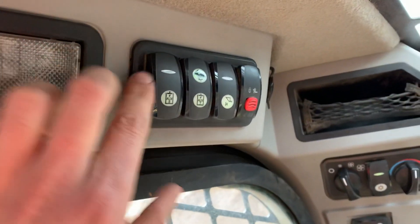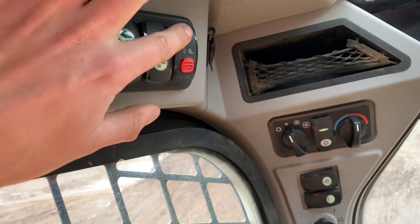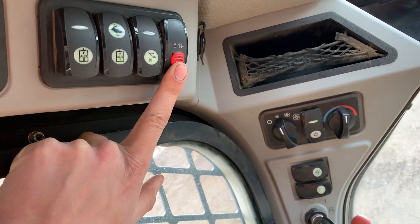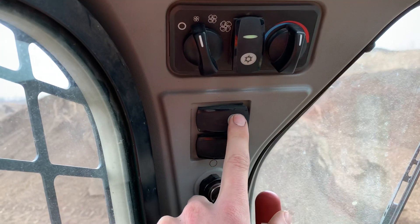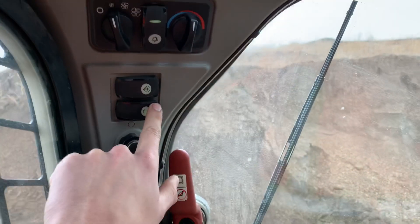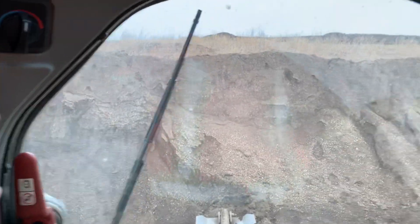Up here you've got auxiliary hydraulic controls, and this button is very important — this unlocks your attachment. Slide it up, hold it in, and it'll unlock your attachment. If you want to reattach it, hold the top in and it'll lock. Climate control is here, windshield washer and wiper. This is your park brake — very important. Every time you get in and start it, you have to hit this button before you can do anything. Right now your controls are dead.